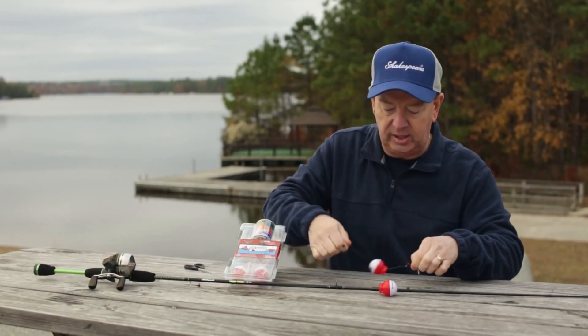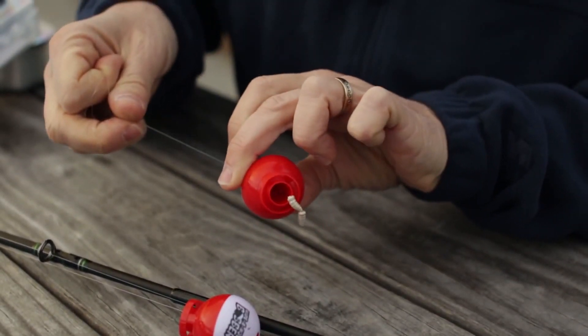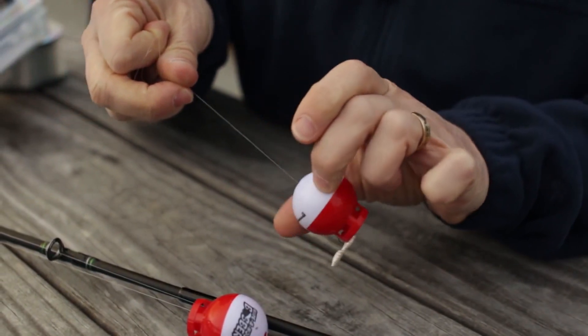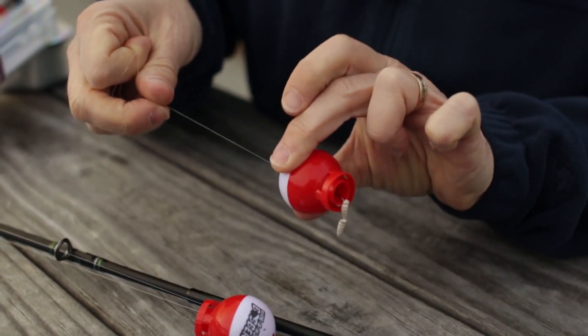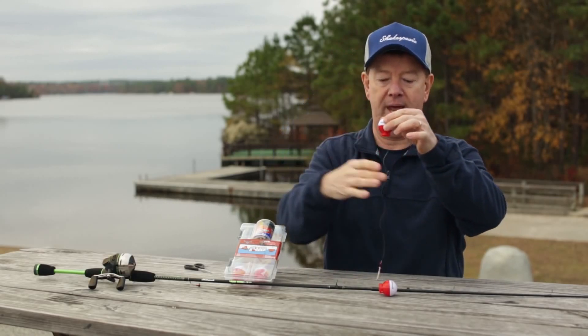When the child gets ready to cast, the jig head is going to go inside the bobber, which protects the hook so that no one gets that stuck in them. When they make the cast, the bobber will hit the water and then the jig head will drop down.